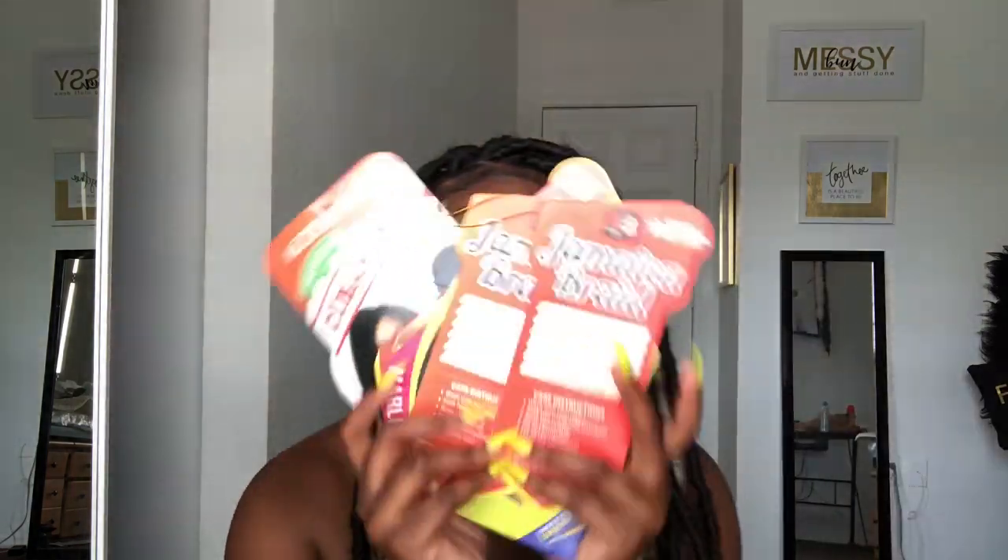I know you like them — I like them too! I'm going to go ahead and jump right into this review. These are the different brands of hair that I use — I literally saved these because I knew I was going to be doing a video. I usually use Cuban Twist, Afro Twist, and Jamaican Braid. These are the top crochet hairs I recommend because I've used all three of them.